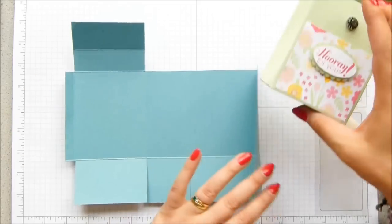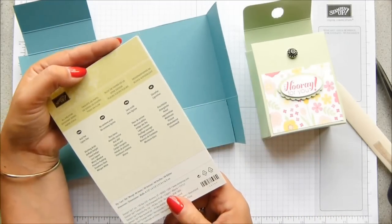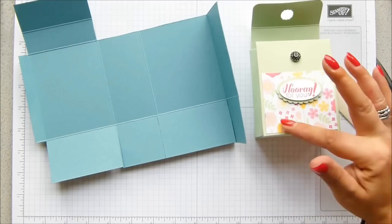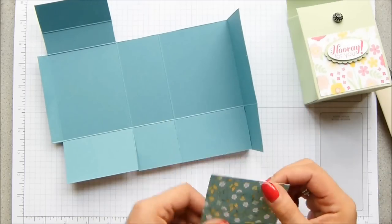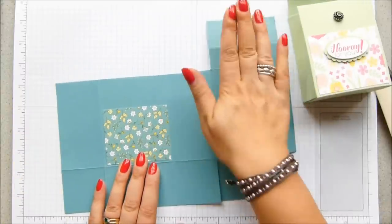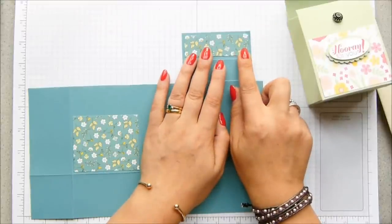We want some DSP on it. This is the new All of Bloom DSP stack — the small stack with 48 sheets, 12 different patterns — all double sided and they're beautiful, so pretty. This one is Pistachio Pudding with pale colours in the background. The one I've chosen has the Lost Lagoon in the background. This piece measures three by two and a half inches, which is eight by six and a half centimetres, and that's going to go at the bottom. This one also measures three inches but by one inch — that's eight by three centimetres — and that's going to go at the top.